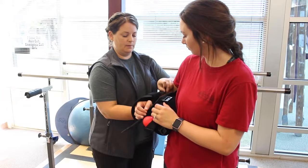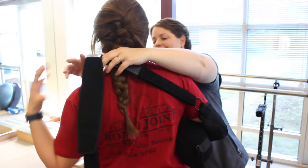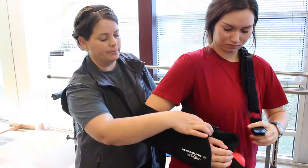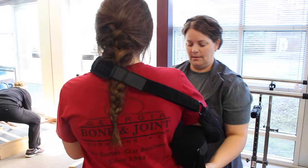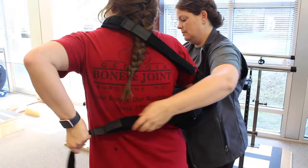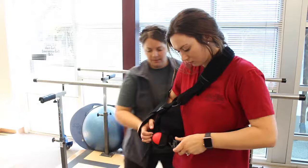Two main straps will help keep the sling in place. The first strap will come from the back of the sling, wrap across your opposite shoulder, and attach to the top front section of the sling. The second strap will wrap around your waist and clip at the front bottom portion of the sling.